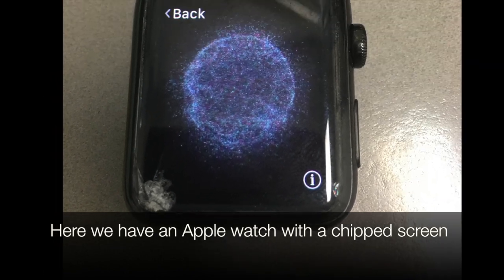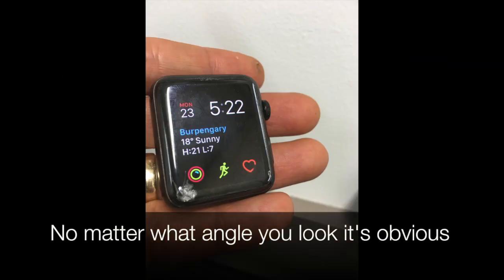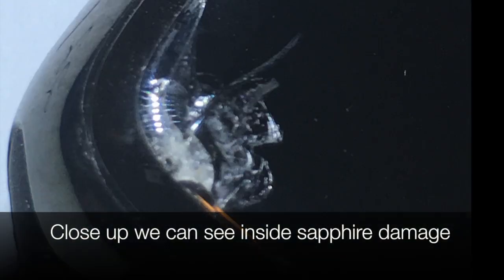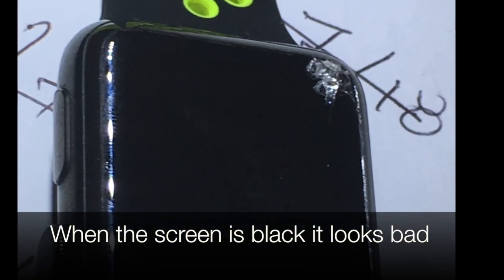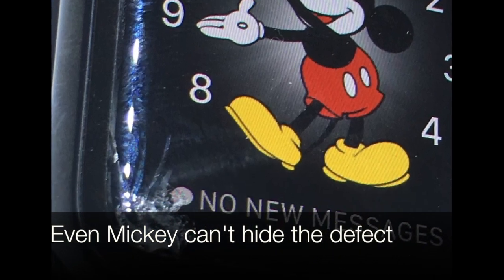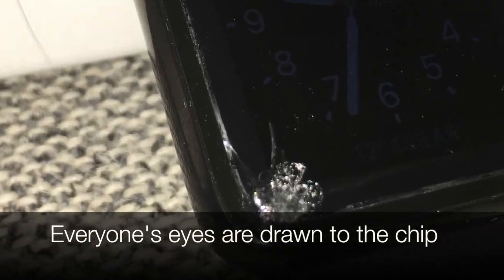Here we have an Apple Watch with a chipped screen. No matter what angle you look, it's obvious. Close up, we can see inside sapphire damage. When the screen is black it looks bad. Even Mickey can't hide the defect — everyone's eyes are drawn to the chip.